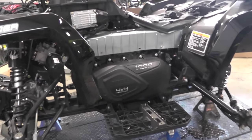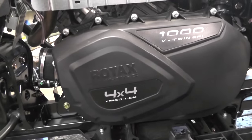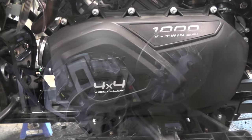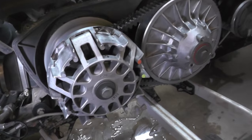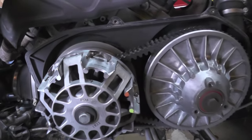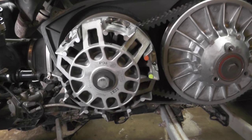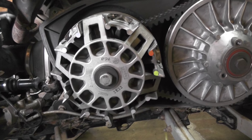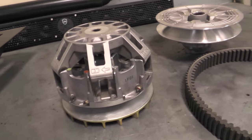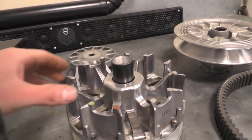If you've got a Can-Am ATV or side-by-side and you're curious about what's going on under this left-hand cover by your foot — where the belt drive system is, the CVT, continuously variable transmission — let's dig into it and see what's going on under here. We're basically going to get in here, clean them, inspect them, but let's talk about what's going on with this belt drive and the clutch system on your Can-Am ATV or side-by-side.